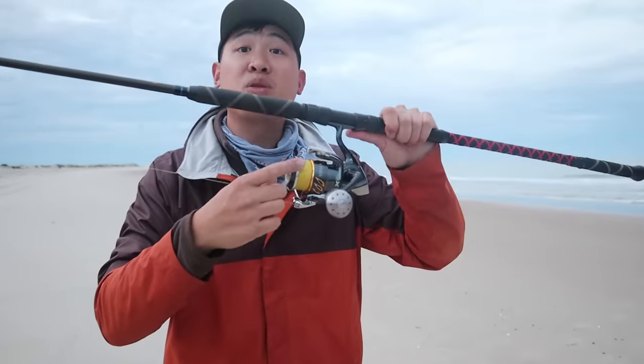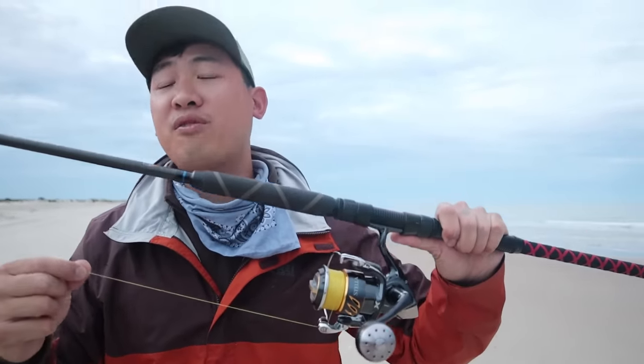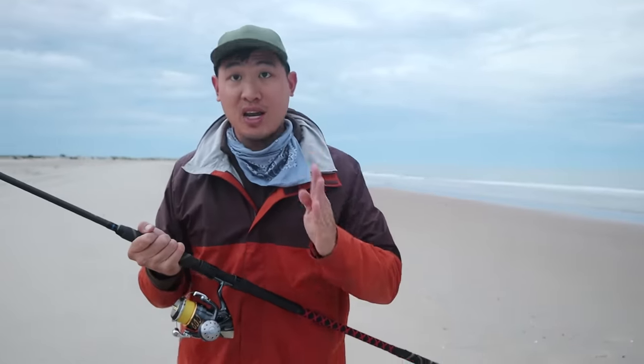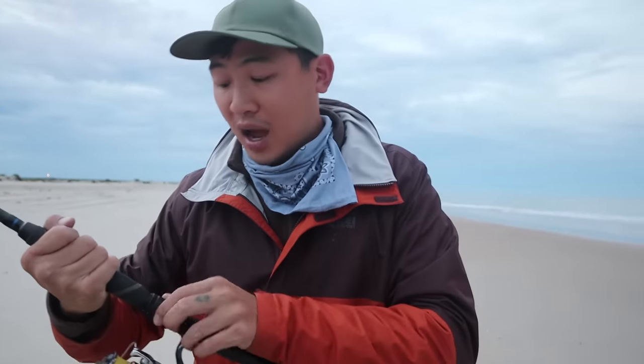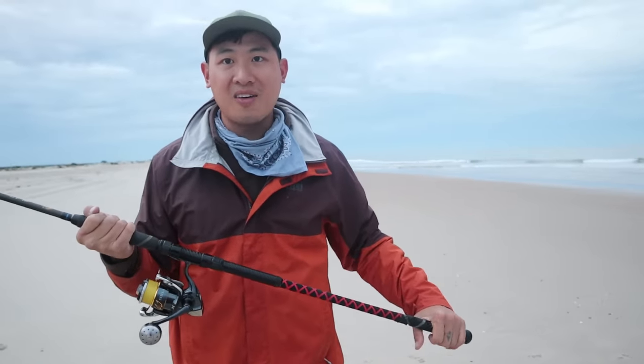Tip number two: throwing with braid. This is 30 pound braid — if you go lighter, it'll go even further. Braid is really thin, so it'll fly all the way out there, really far. Light braid on a decent sized reel — this is a 5,000 size Stella. I use this reel for pretty much all my kinds of fishing, so this isn't necessarily a beach fishing reel, but it's my go-to right now.